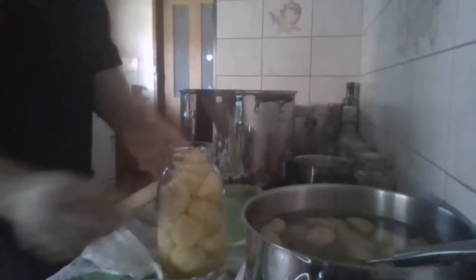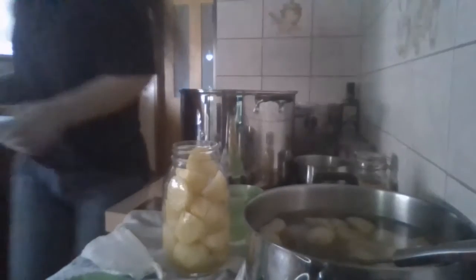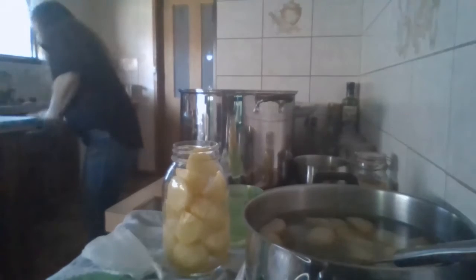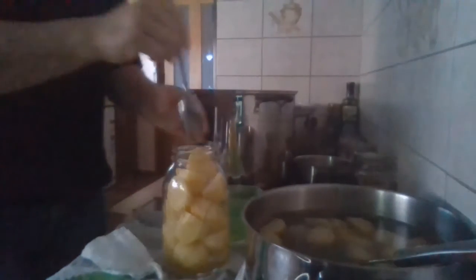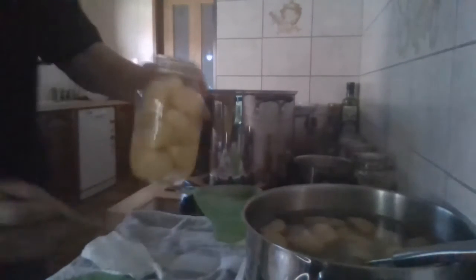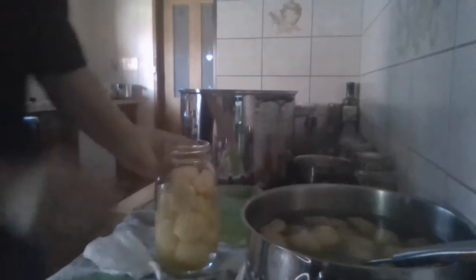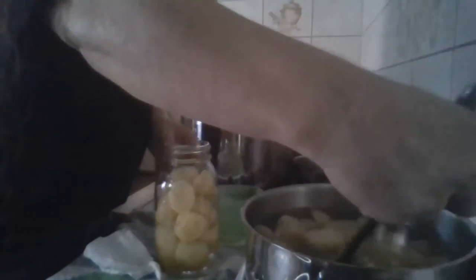That little piece is going to have to come out because it's not going to go down no matter what — that's the trouble with potatoes sometimes, it can be a bit of a pain. Try to get a smaller one in there instead, then just fill your jar up the same as before.